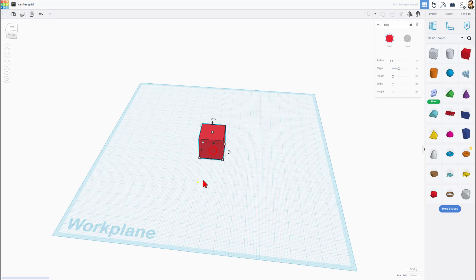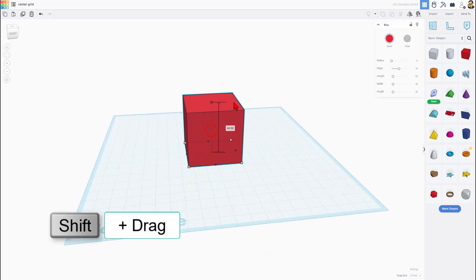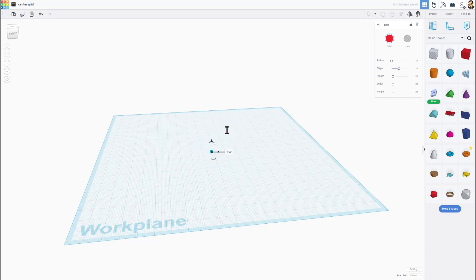Grab a cube and bring it out. I'm going to tell you to shift-stretch it to crazyville, and then type the number one and press enter. That gives us a tiny part that we can use for alignment.